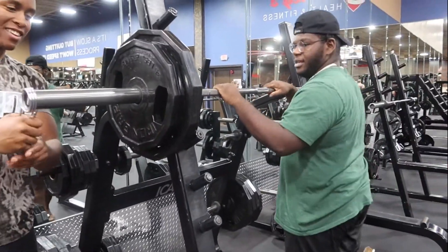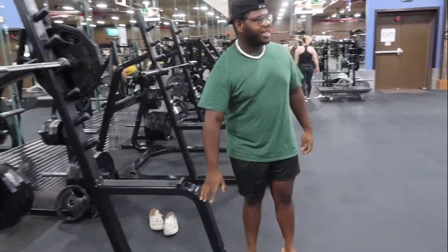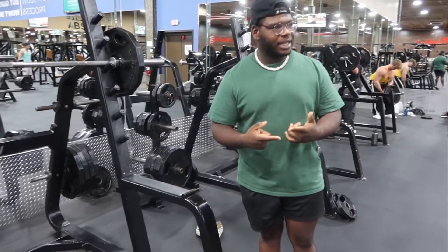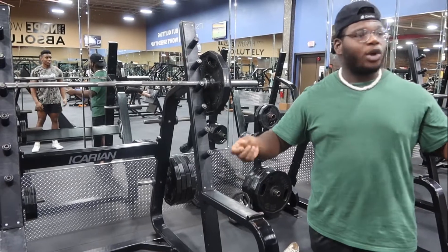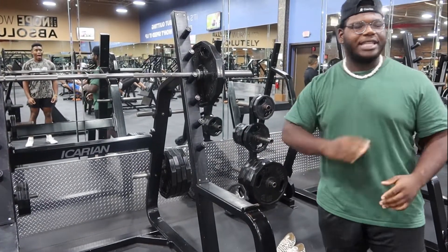I think you got me on squats. School coach used to give us a box and you have to get asked to touch it and go back up again. When we're bench pressing, he removed the racks. So either you bench it or you drop it. It was that crazy.